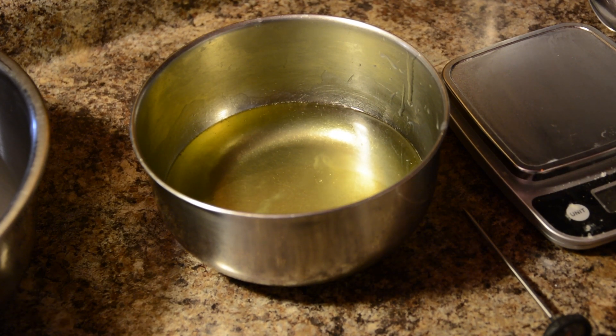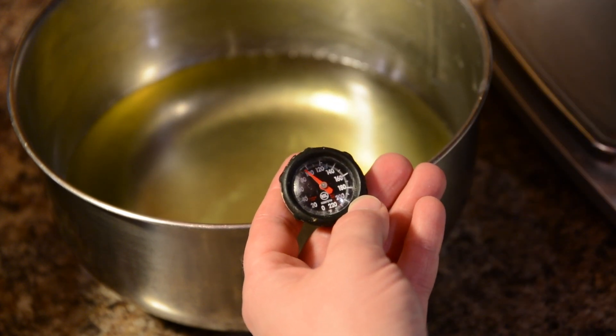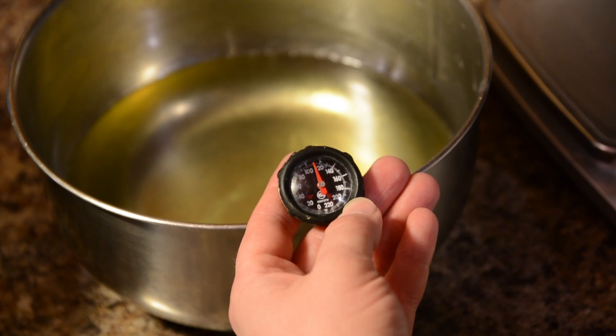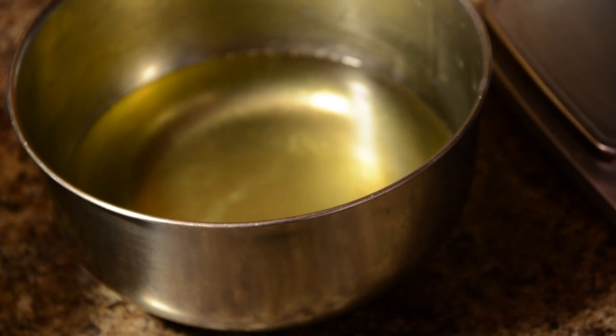Those just sit while we're getting the milk and lye mixture situated. We can check the temperature — it's creeping up there. What you're looking for is between 90 degrees and 120. It's just past 100 right now, almost to 110, so that's a good place to be. Because once you're done with your milk and lye mixture it's going to drop just a few degrees and then be at the perfect temperature for mixing everything together at the end.